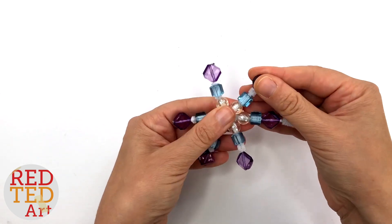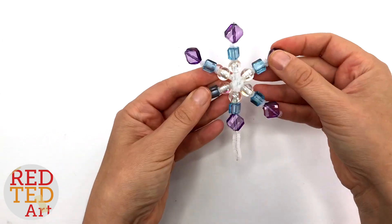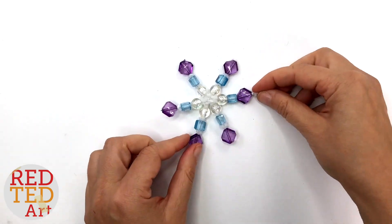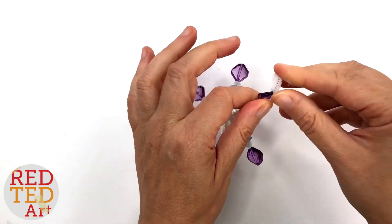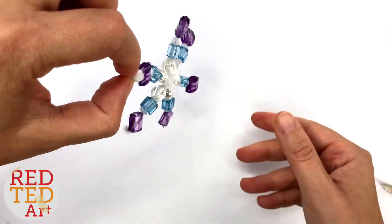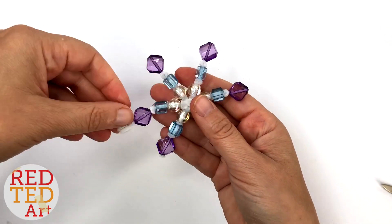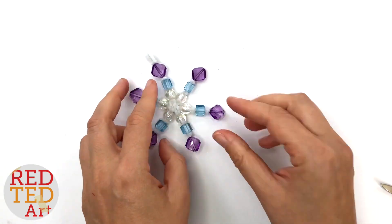Right, so you have your last one — just make sure that they're all even. If you want, you can give it a little fold. Then all you do with the last one is give it a little hook, and that hook is what I'm going to use to hang it on my ornament tree or my normal tree.